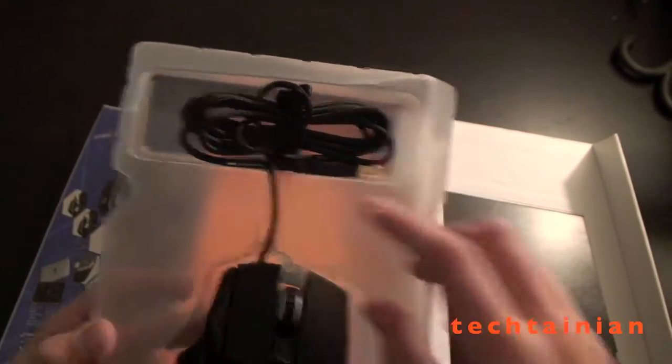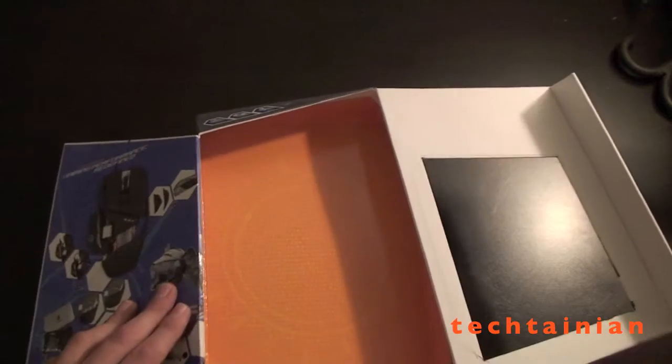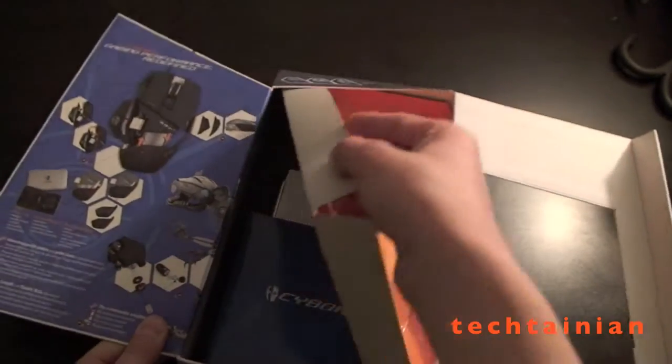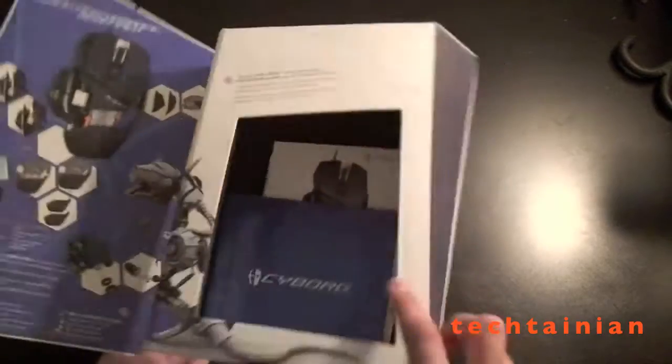And then we can take the mouse out. Here it is — it has a braided cable. What else do we have in the box here? We can pull up the inside. It's sort of a crazy box with all these different angles on it.